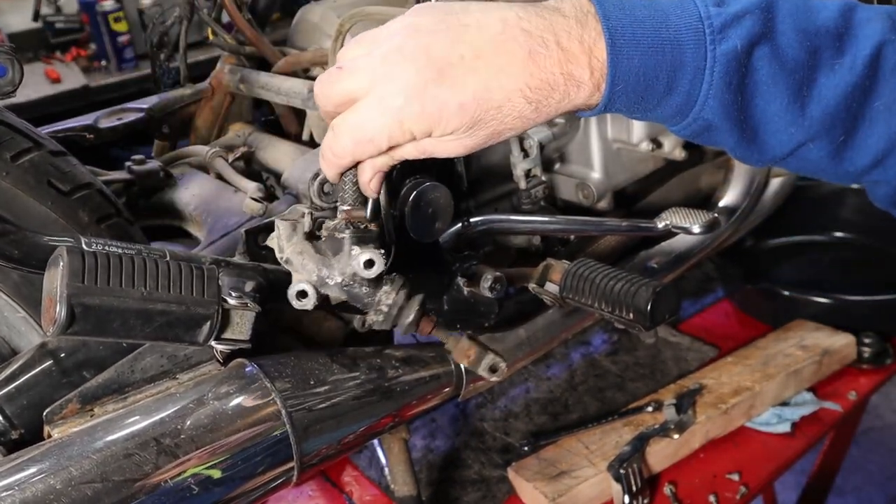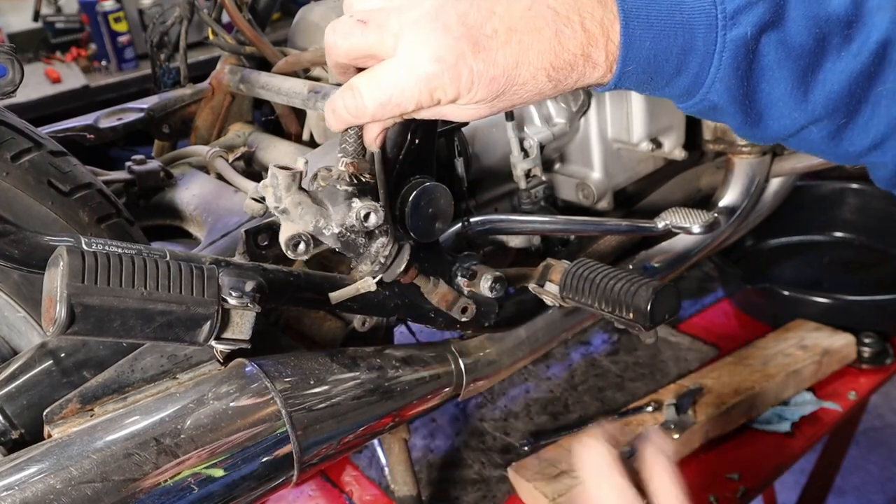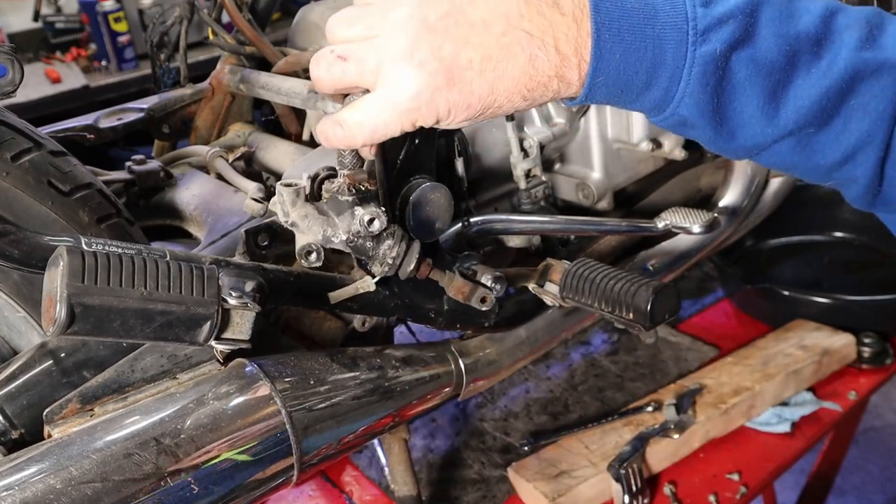There we go — ta-da! Let's go over to the bench. Oh boy, you can really tell where it's been leaking. Let's take this over to the bench and fix it.